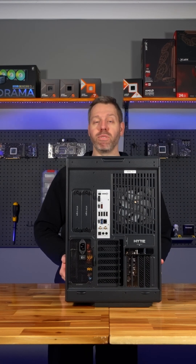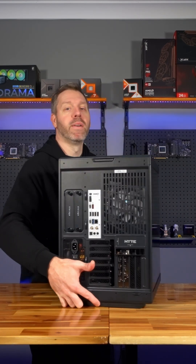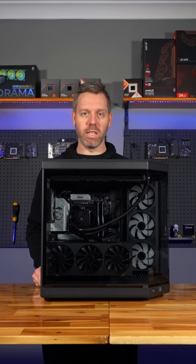Anyways, that'll do it for today. Thank you very much for watching. We hope you enjoy your new Prestige 4 PC. If you need any other help please visit our website and visit our support page. Thank you.